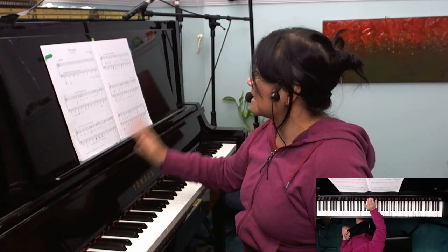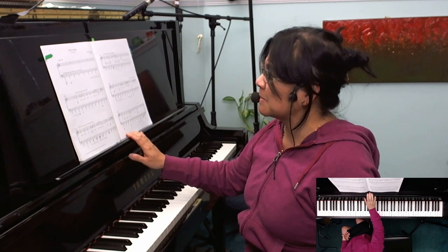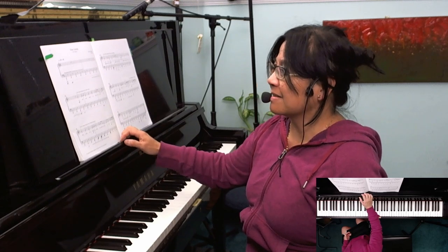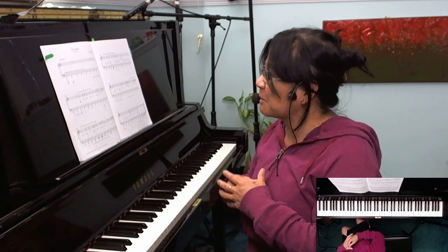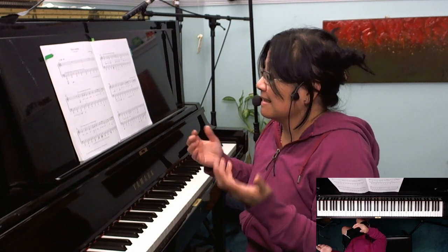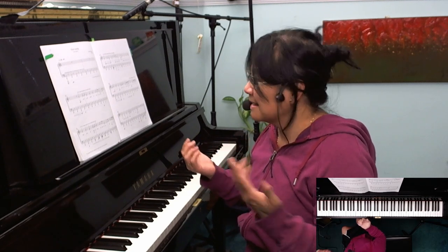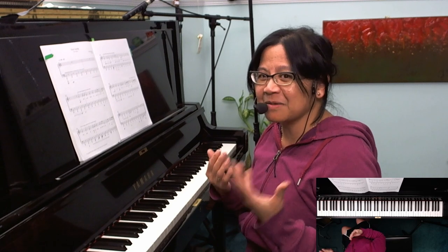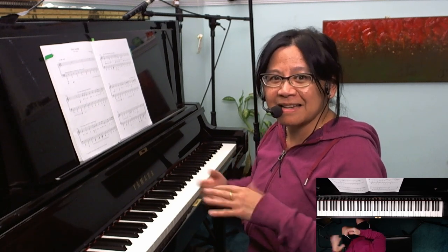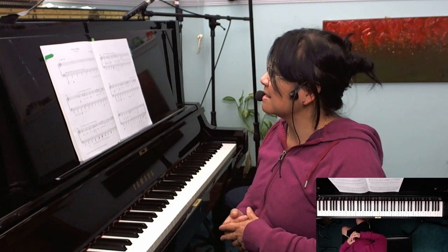Yeah, it's a fun piece. I hope some of my students next year will decide to take a chance on this, because there's a lot that can be explored — just timing and rhythm. It's an interesting piece, a little bit different from those gavottes and minuets, and I think we're all the better for that, to explore the different styles of music.